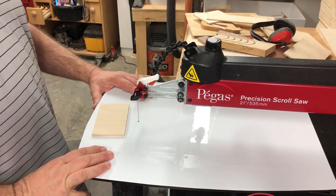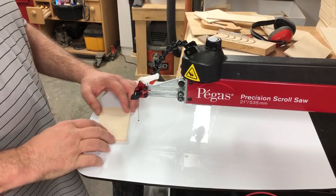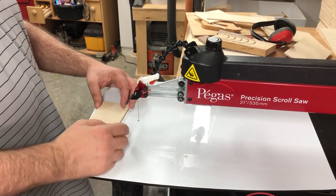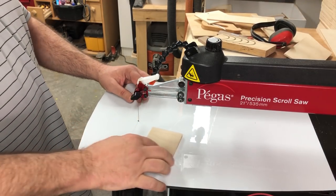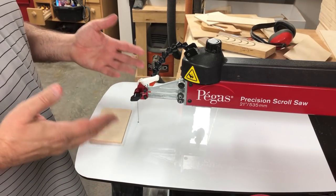A couple of benefits besides keeping pieces above the table: this surface is very slick, so it's easy to slide your board over the top. One thing I can't speak to yet is how long this surface material is going to last — it feels hard enough that I don't think it's going to deteriorate too quickly, but I'm sure it will wear out eventually.